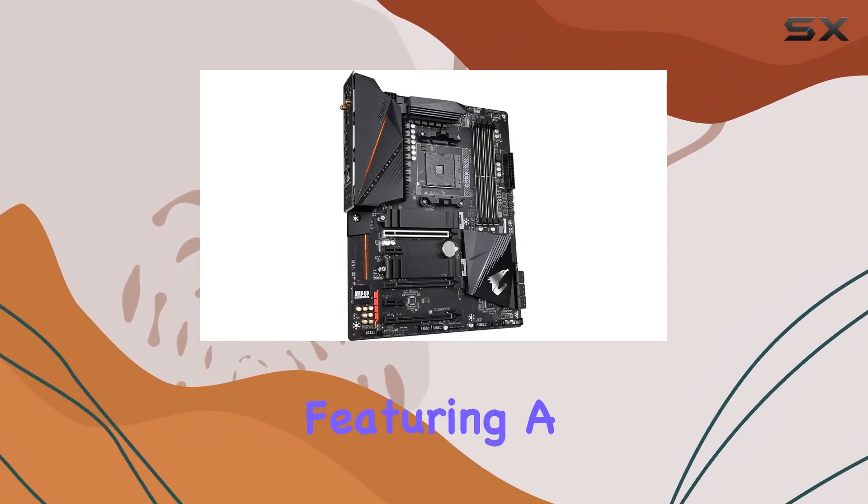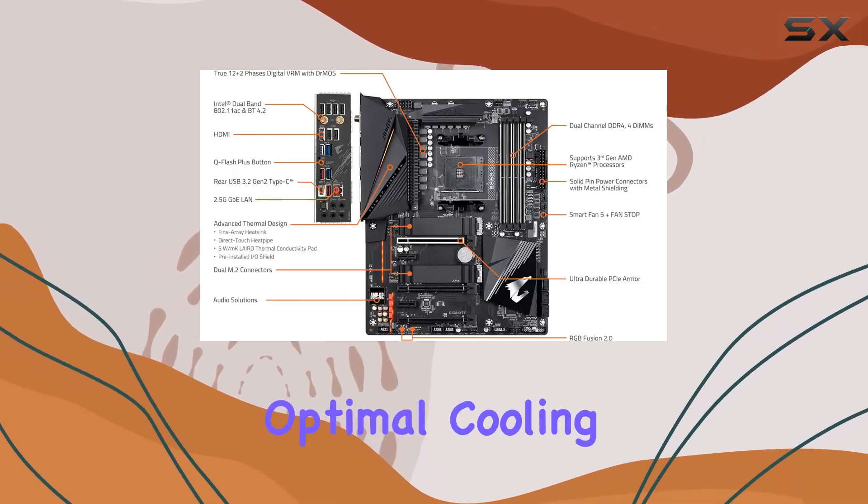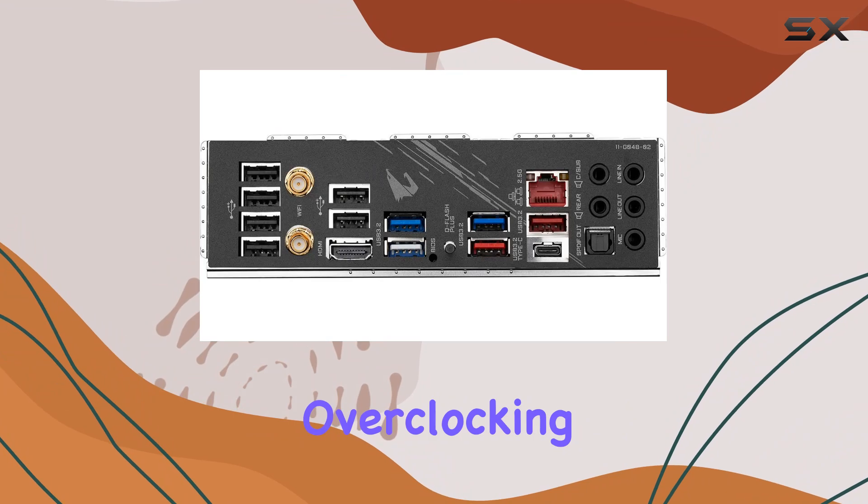The advanced thermal design, featuring a fins-array heatsink and direct-touch heat pipe, ensures optimal cooling even under heavy loads, making it perfect for overclocking.